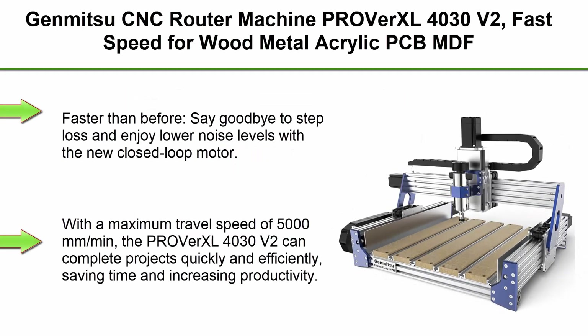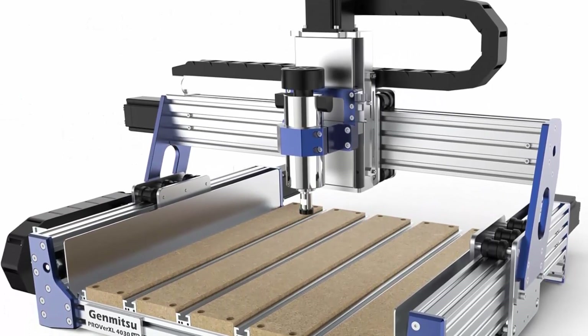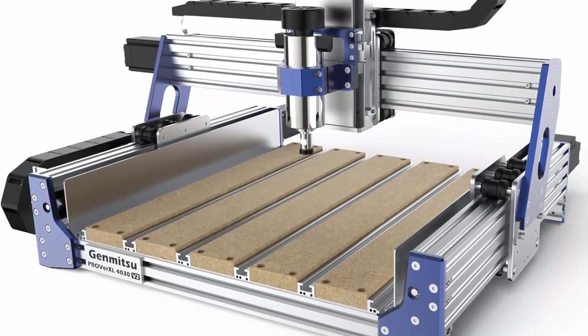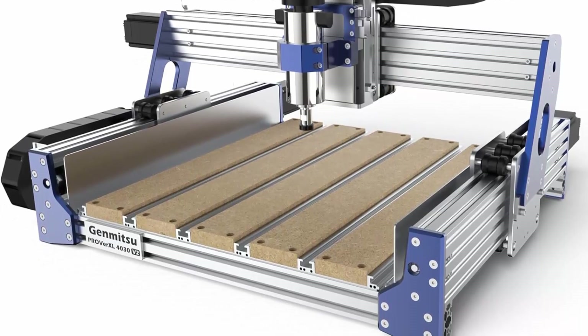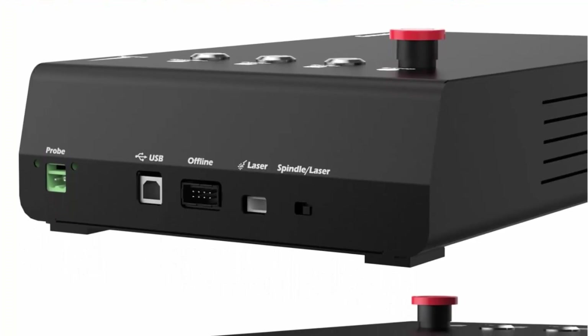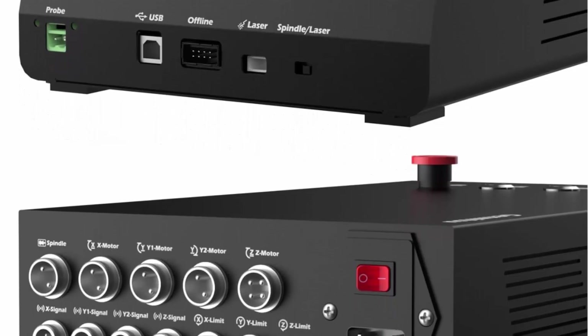Top 7: Genmitsu CNC Router Machine Proverxel 4030-V2 — fast speed for wood, metal, acrylic, PCB, and MDF. Upgraded 3-axis engraving machine with closed-loop motor and ball screw. Working area: 400x300x110mm. Faster than before — say goodbye to step loss and enjoy lower noise levels with the new closed-loop motor. With a maximum travel speed of 5000mm per minute, the Proverxel 4030-V2 can complete projects quickly and efficiently, saving time and increasing productivity.